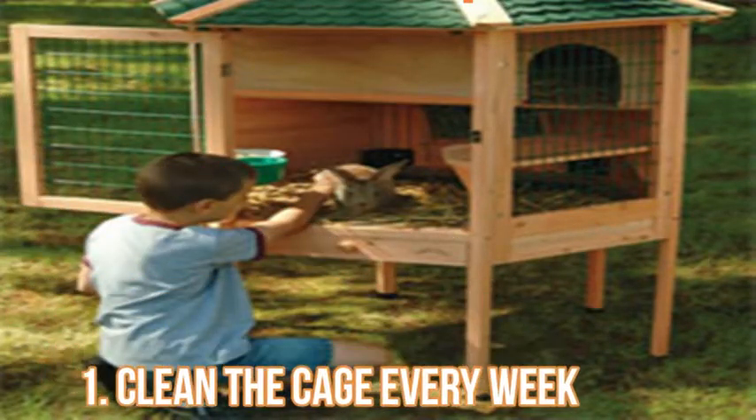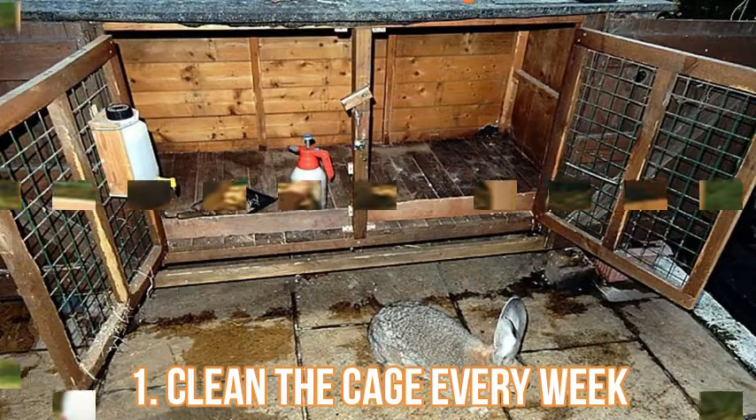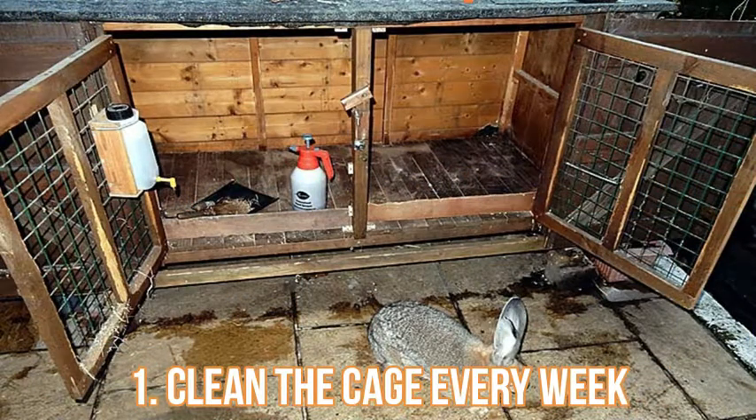Make sure the bunny is under supervision while you work. Empty the dirty hay or shavings from the cage, wash it with hot soapy water, rinse it thoroughly, and let it dry. Fill it with clean hay or shavings. You should wash out the water dish or bottle every day. The litter box needs to be changed out every day.